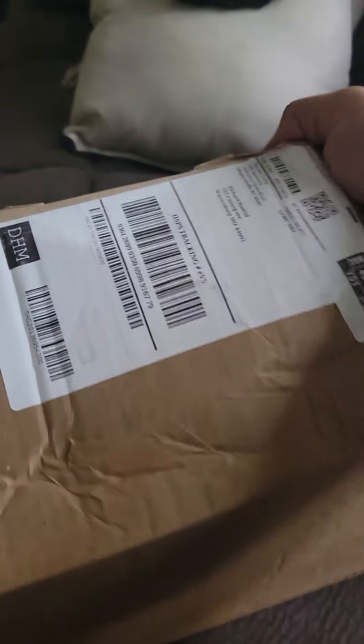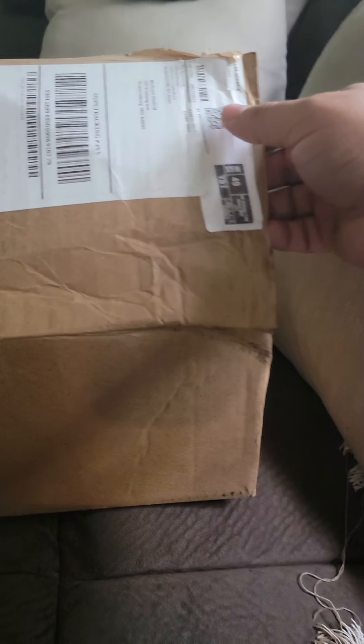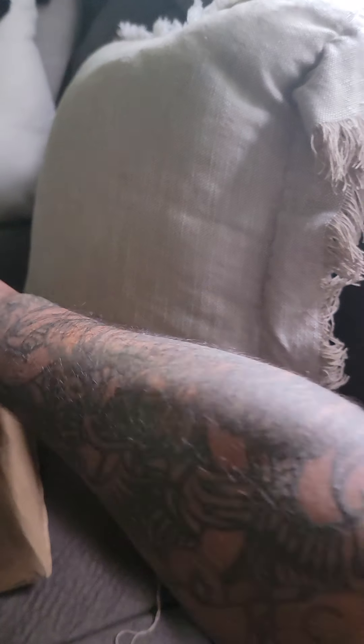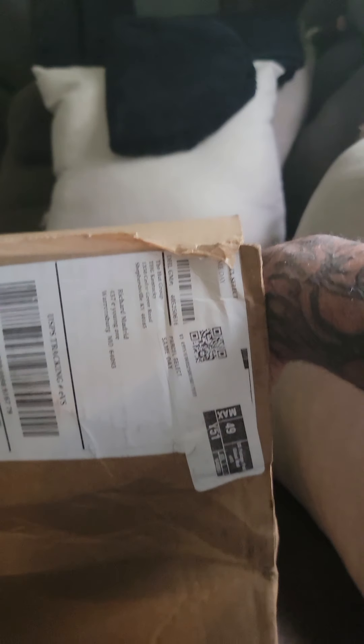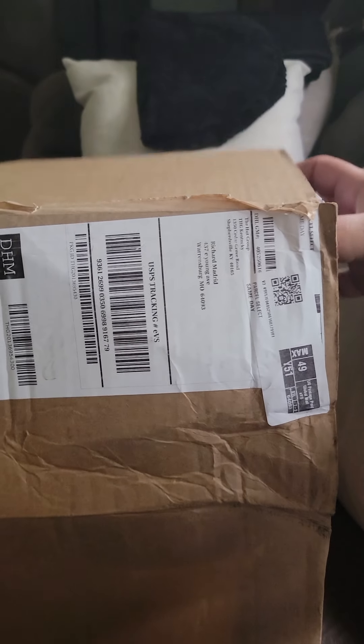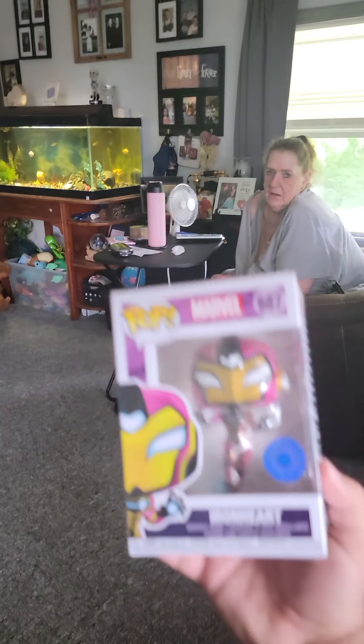I'm gonna try not to look at them before I show the camera. The box was damaged when I got it — I was pretty upset about that, but I don't think it was done by Popping a Box, I think that was just our lovely postal service. I'm gonna reach around and grab the first pop; it's not facing me, it's facing my mom, so I'm gonna show her first.